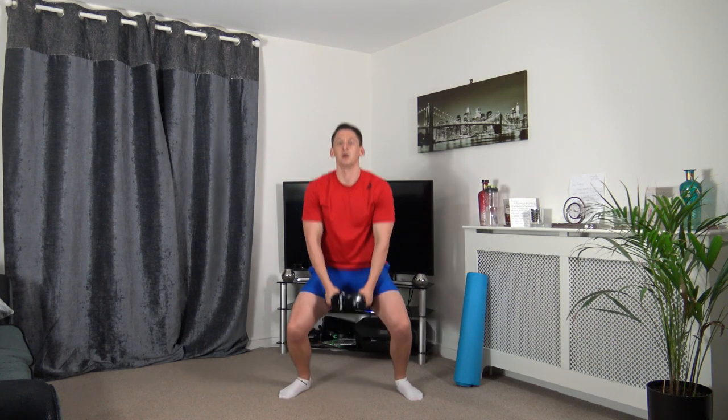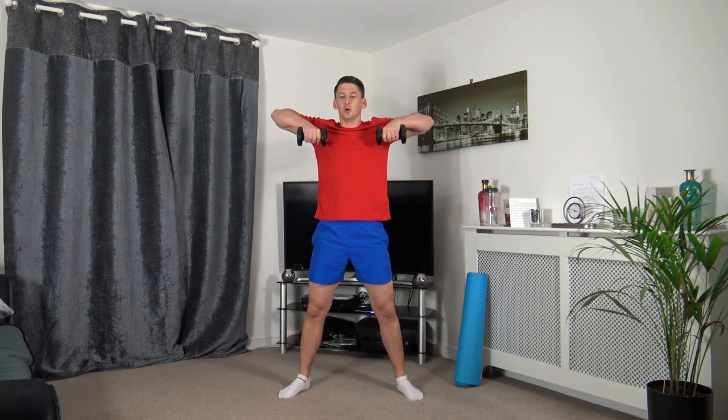Now we're going to take a nice wide stance, we're going to squat down to upright row. Down we go, up we come for the upright row. Just take your time, make sure the weight is on the heels as we squat, push up through the legs, keeping that strong core, head facing forwards.